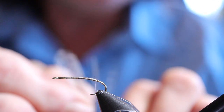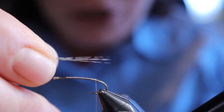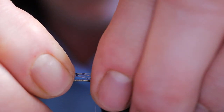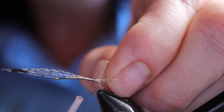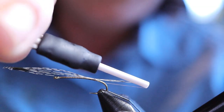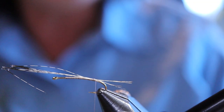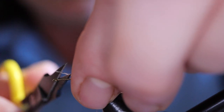For the tail, take the Coq de Leon hackles and pull them 90 degrees out from the stem. Mayflies generally have three tails — there's one type that has two after they emerge — but I usually tie in four or five just in case I lose one. It's about half the shank length, not a very long tail. Just tie those right on top, then go underneath the tails to bring them upright. You don't want them wrapping around the hook when fishing. If they're a little long you can always pull them. Just snip that off.